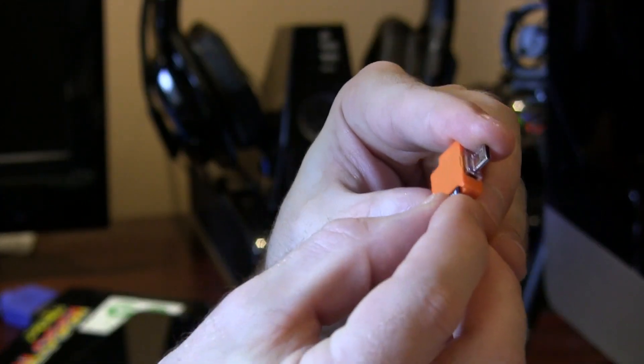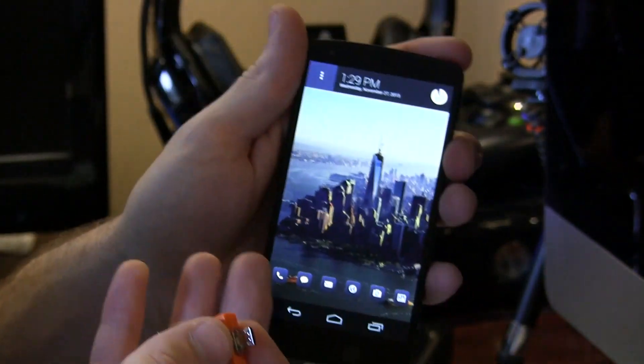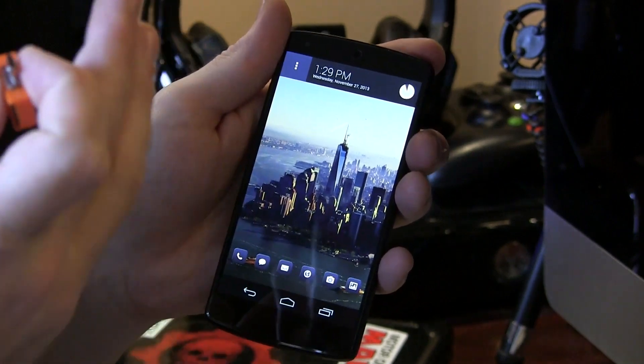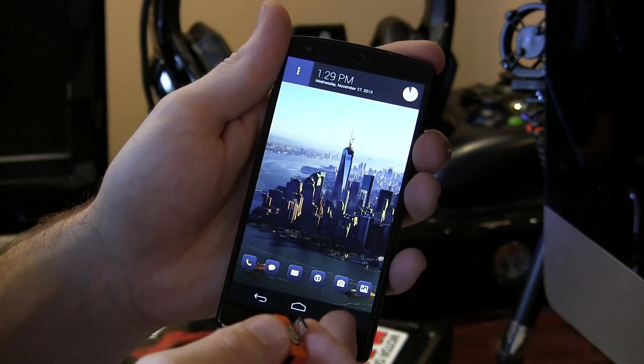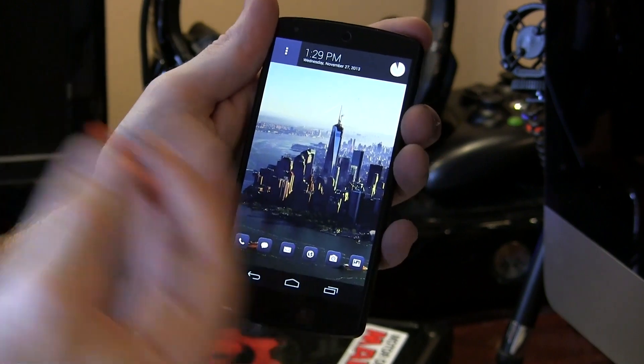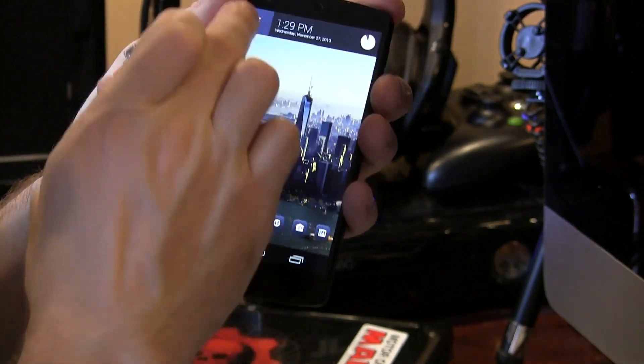Let's go ahead and demonstrate. I'm going to toss in my micro SD card and go to my Nexus 5. As a lot of you may or may not know, the Nexus 5 is capable of USB OTG slash USB mass storage, but it's not enabled — for whatever reason Google thought that would be a good idea to disable it.